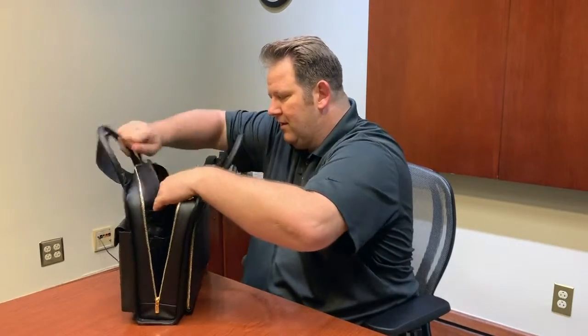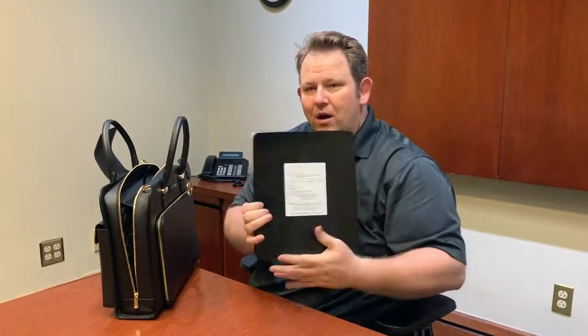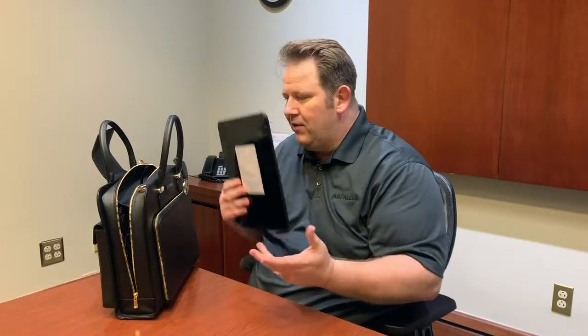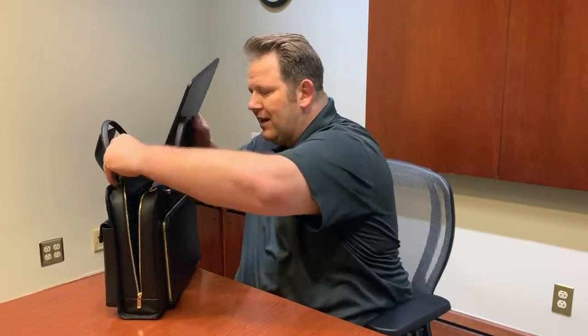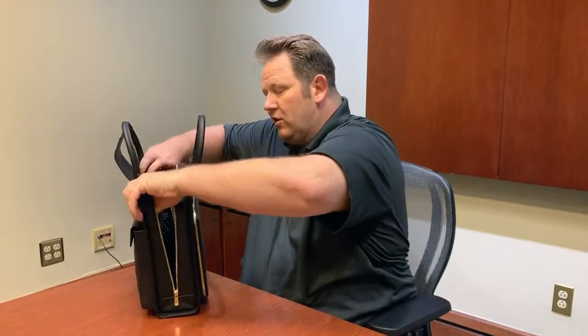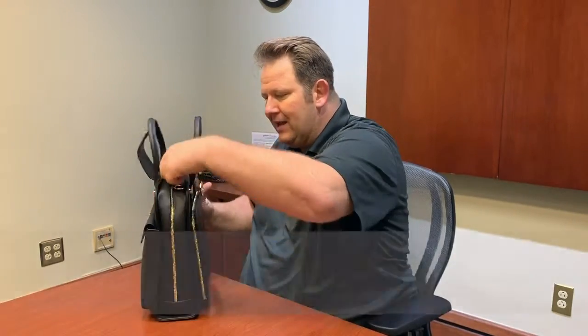Right here is where the ballistic armor plate panel goes. There's a special pocket — you just lift that tab up and the plate comes out. This is a Level 3A hard armor plate, so it stops all pistols and shotguns; it's also strike-proof and stab-proof. We also offer a Level 3 which will stop AKs, AR-15s, and .308s — it makes the bag a little heavier, but if you have a specific event you want extra protection for, it could be well worth it. This is a bag you can take anywhere — to the movies, shopping, out to dinner, or put it by your bed if somebody breaks into your house. You can use it as a shield.